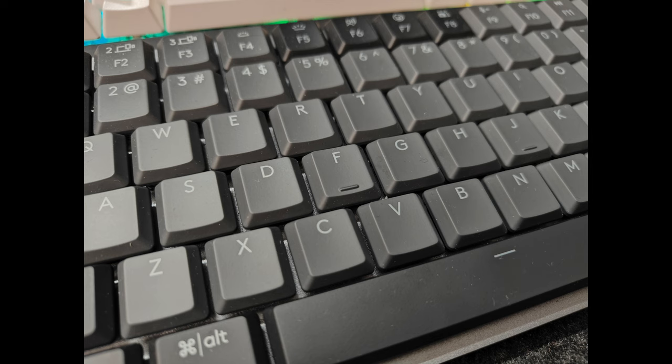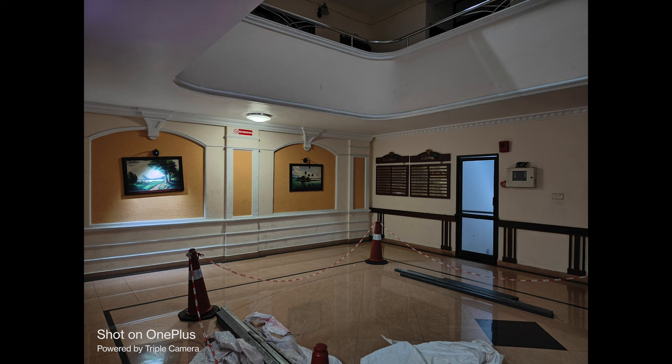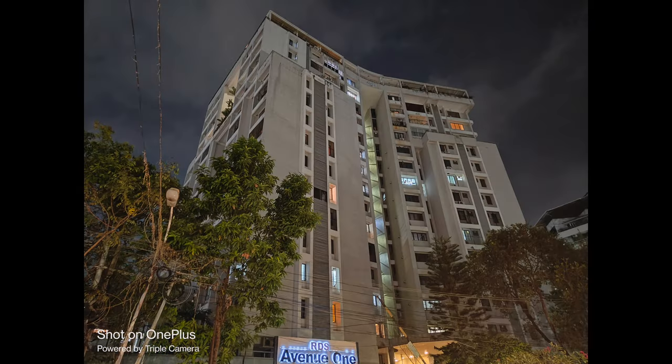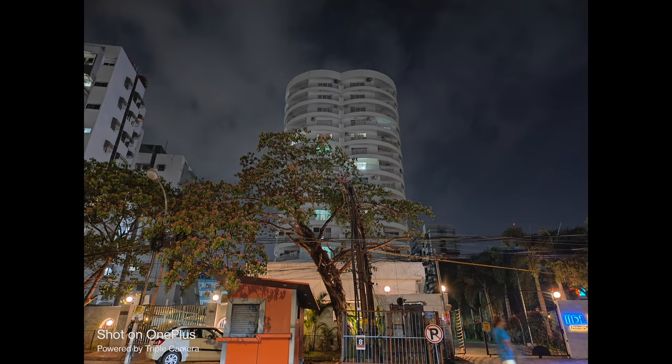In low light, indoors and under artificial light, the camera produces good details. Colors are good and noise is kept to a minimum. Indoor shots in artificial light came out pretty well. In night mode, you can see good details, sharpness is handled well, and noise is very well controlled. Optical image stabilization helps reduce shake. Overall, the low light images from the primary camera came out pretty good.